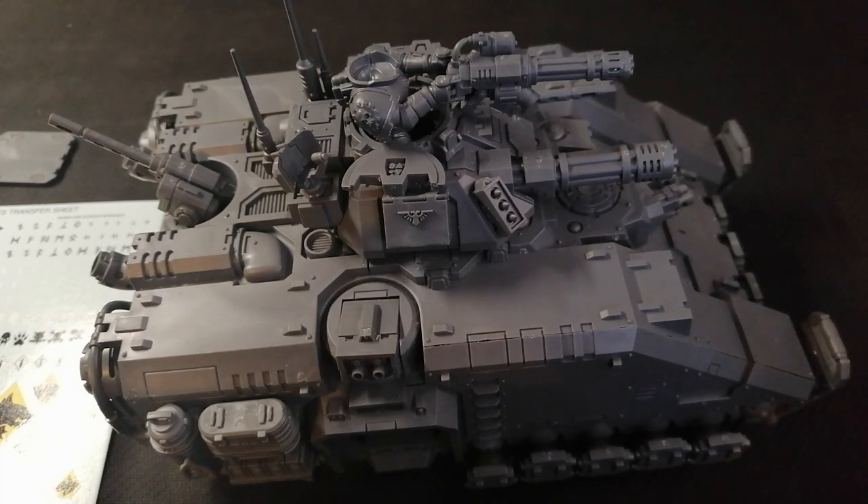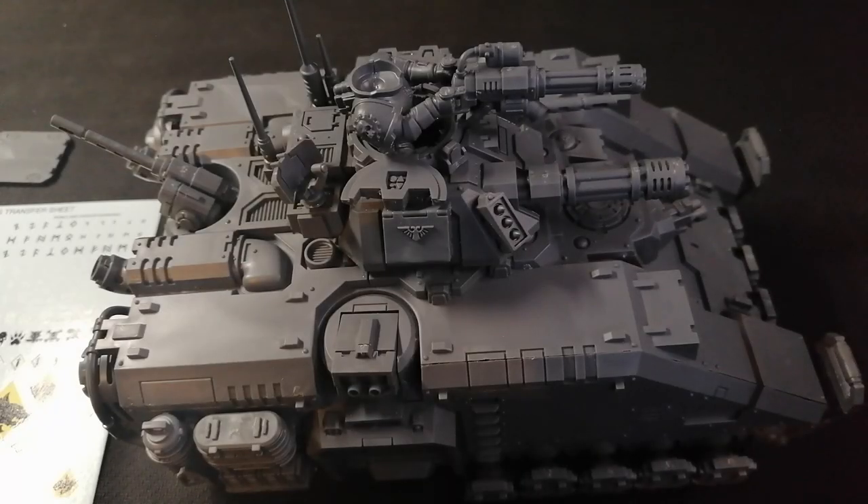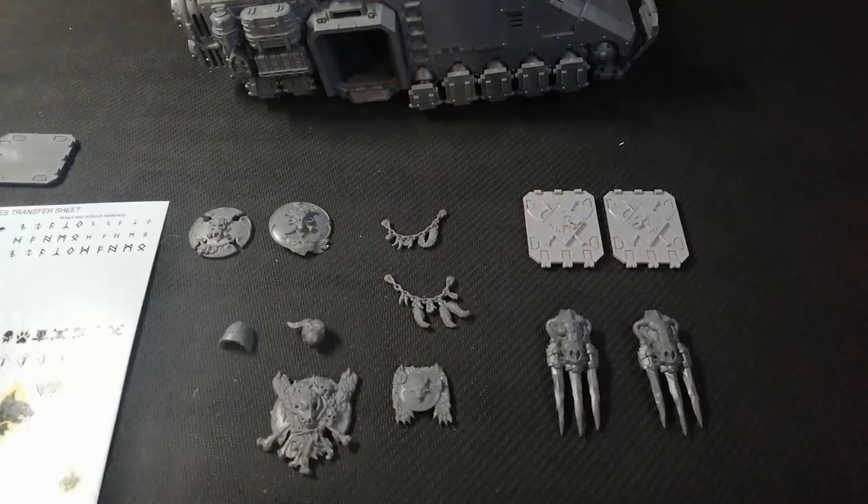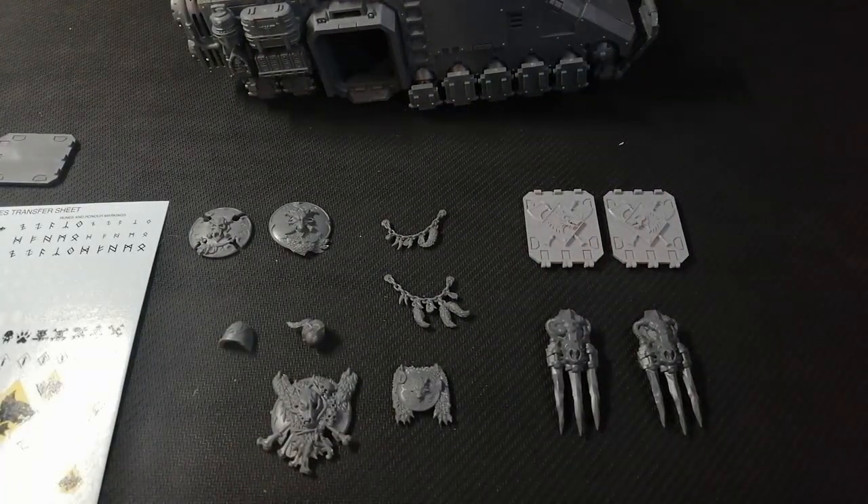I'm trying to figure it out as I go as well. Everything you need is right here — that's the stuff I'm going to be working with. I will give you guys a couple of options as well, I've got a few different things just in case you don't have the things I have. So yeah, let's get started.